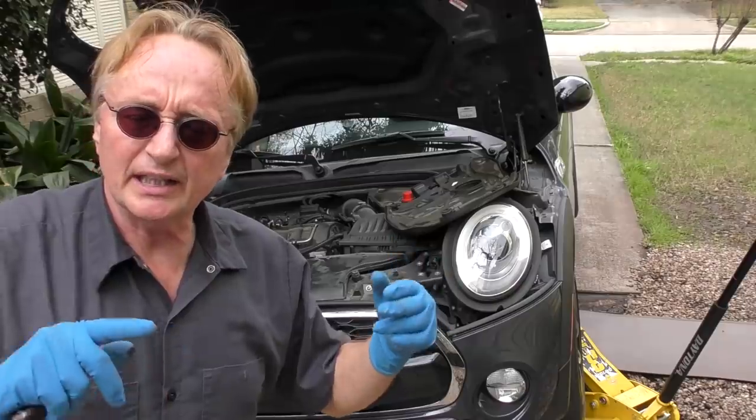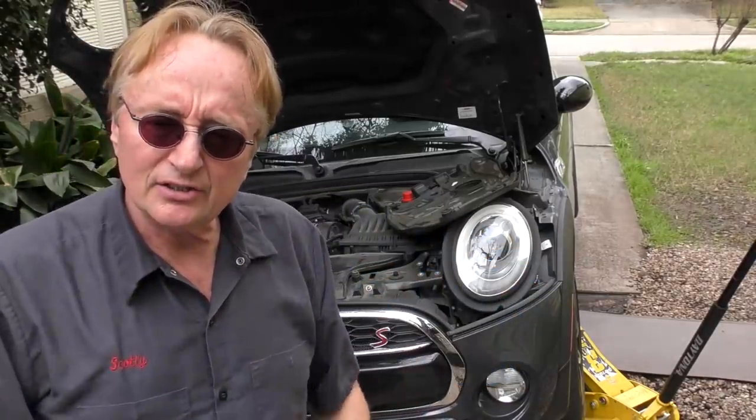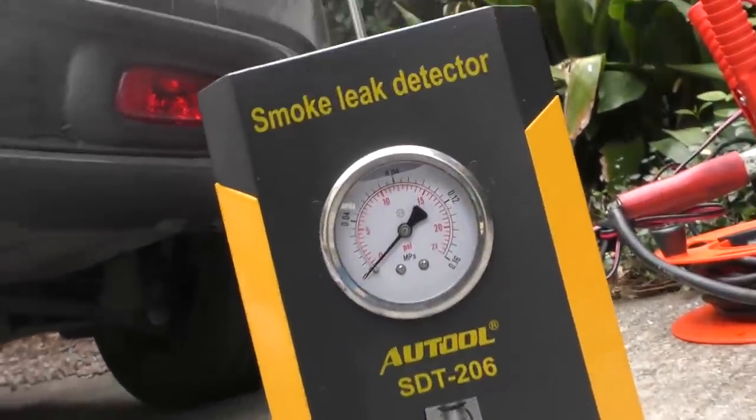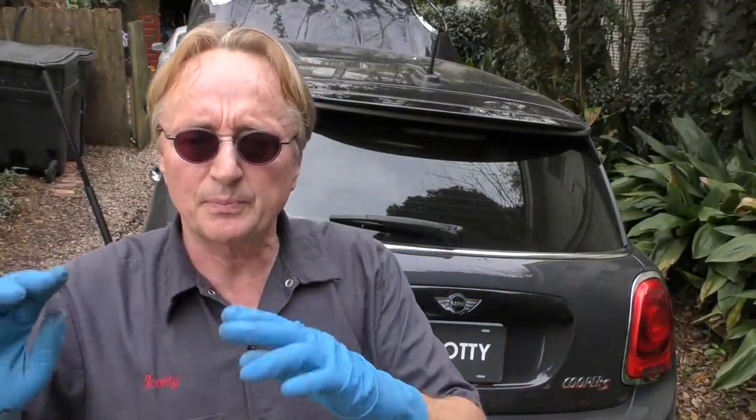That are just sitting there leaking from relatively large holes. Because you've got to understand the smoke machine — it's flowing, but the pressure is less than one pound per square inch. Any large leak, it's going to push smoke out of it, but it's less than one pound per square inch pressure.